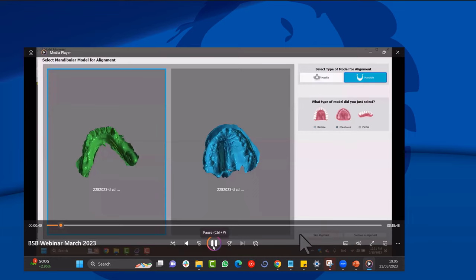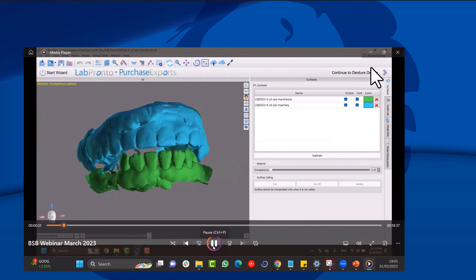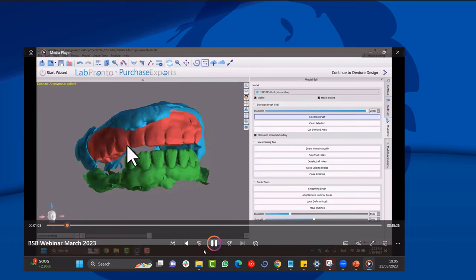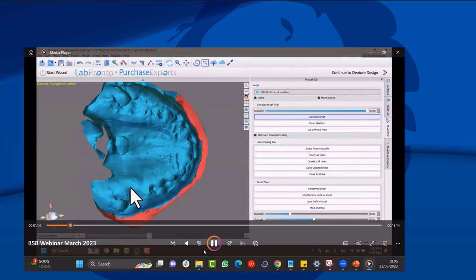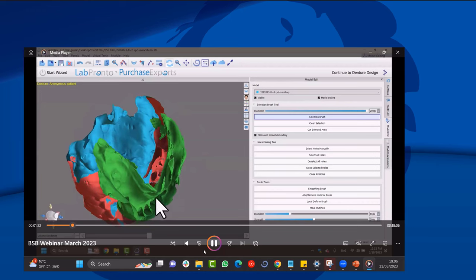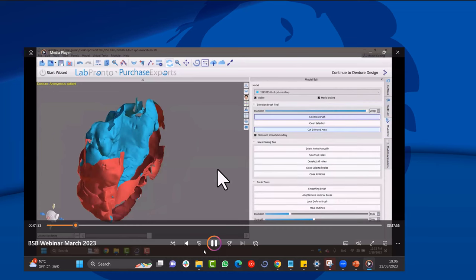First we import the models: a scan of the upper denture impression and the lower partial and lower models. We align the mandible first, since that's the actual model — I use edentulous because posterior teeth are missing. Then I use model edit with the select brush — hold shift and left mouse button — to select and remove everything that's not the impression. Use Ctrl+Z to undo any mistakes.